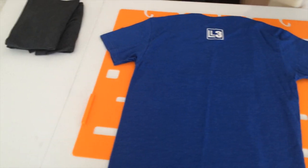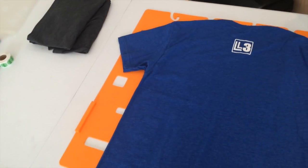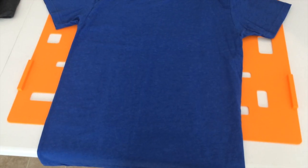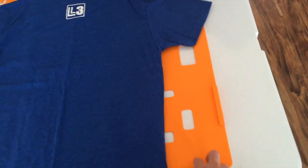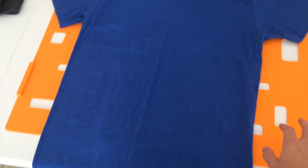Once you double check all that, you're going to want to fold it and get it ready for shipping. You can hand fold it, but that's very time consuming especially if you start getting a lot of orders. What I use is something called the Miracle Fold — I'll put the link in the description box.